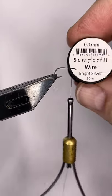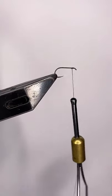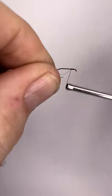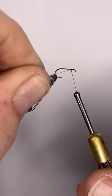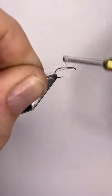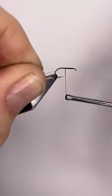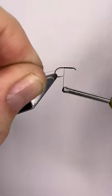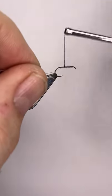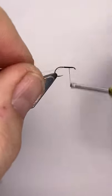I'm going to take some Semperfly wire, 0.1mm in bright silver. Across the hook, I'm going to take 2 or 3 turns of that and then start to pull it through until it's just right on the edge. Then I'll wind close touching turns all the way back to the point of the hook. Clyde style flies are quite short on the body, so we're about there, and then we'll go right back up to the front again in close touching turns.